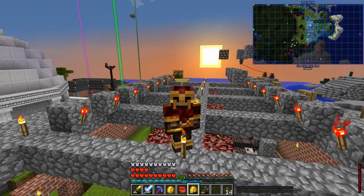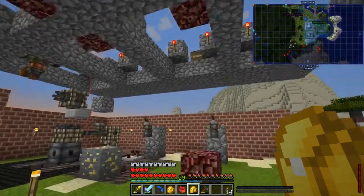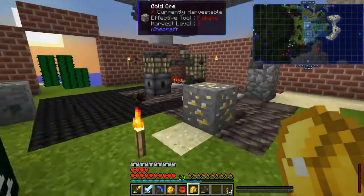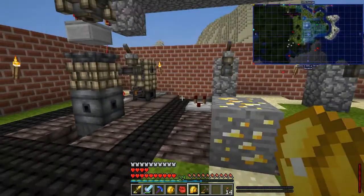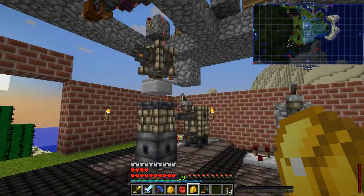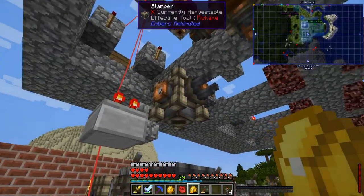Today we're actually going to do it. So what is this monstrosity of cobblestone and bricks here? I rearranged some stuff — it's now facing this direction instead of the other — and I spent a whole lot of time, probably several hours, trying to figure out how I could set up redstone with ember stuff so I won't be wasting embers.